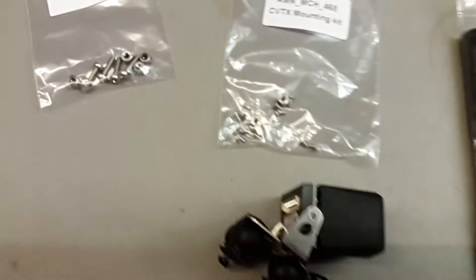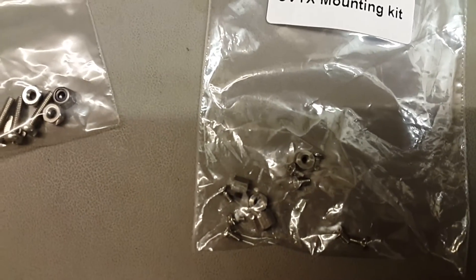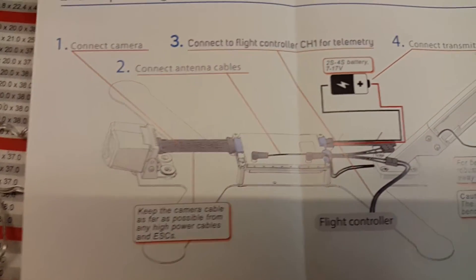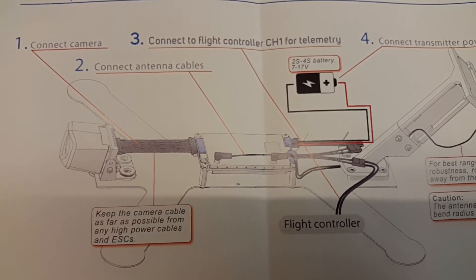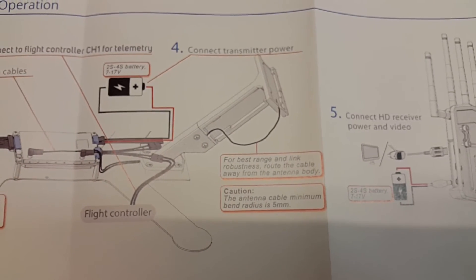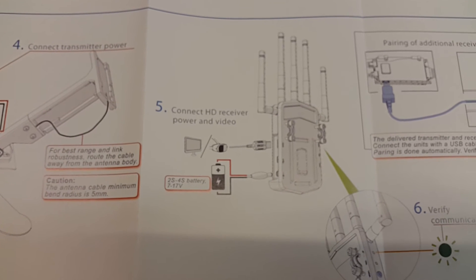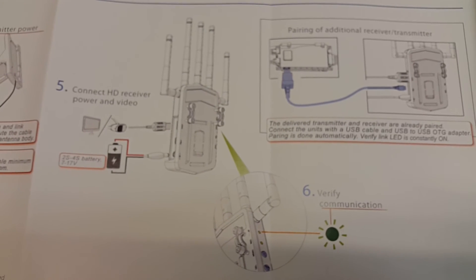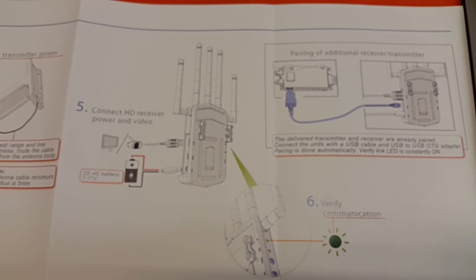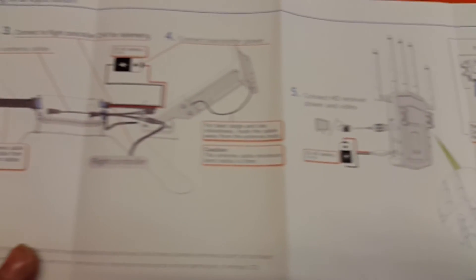For the VTX, it comes with these little steel standoffs and there's a nice little diagram here telling you how to put it together, which is pretty straightforward. So I think that's enough for now — it's in stock at Cool Toys.